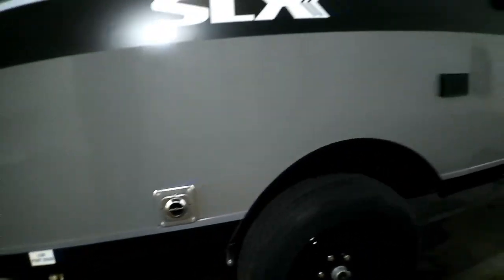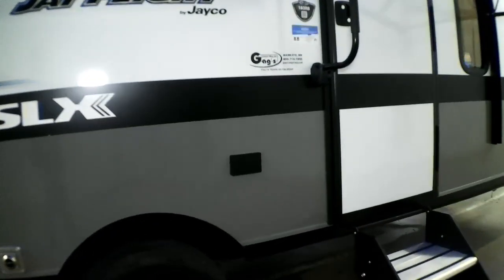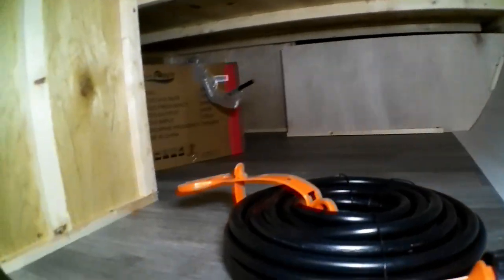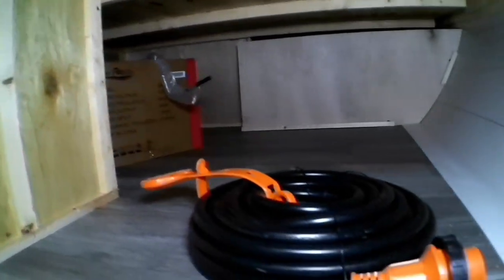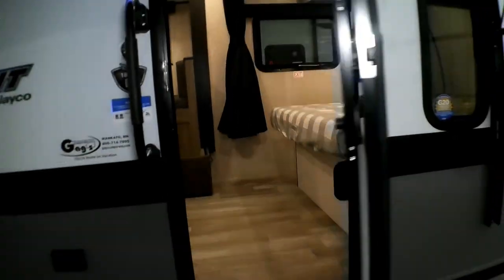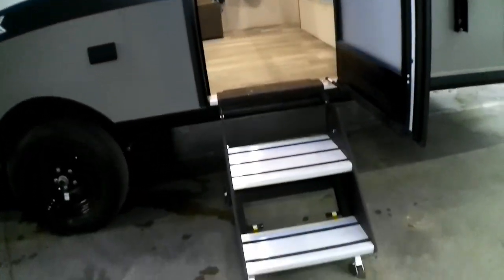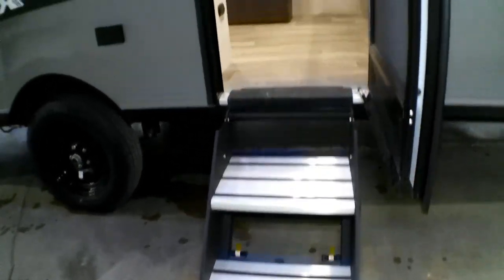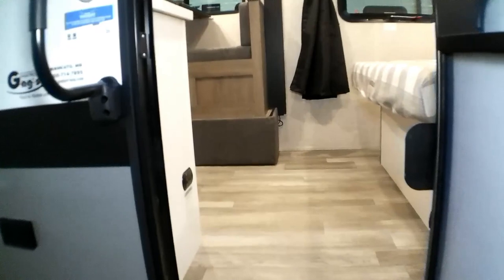We got our furnace and a couple plug-ins. We have the outdoor storage here — the queen bed inside lifts up so you can access it through that as well, along with your power cord. There's a nice spring door that opens up by itself, and a nice light aluminum tread steps.